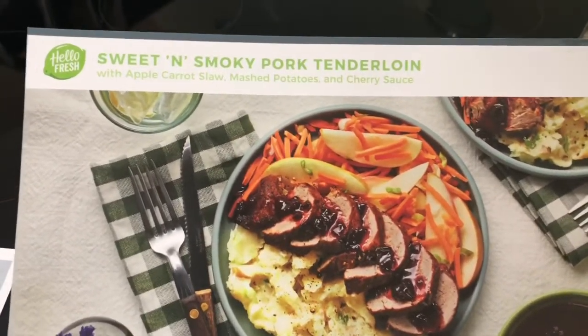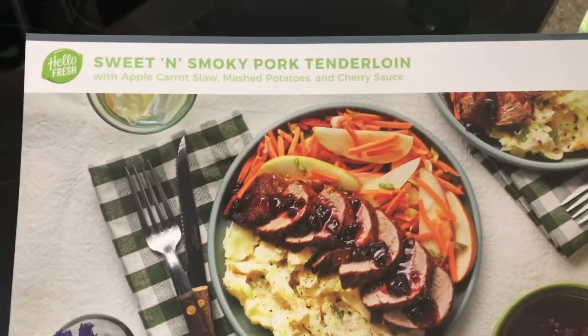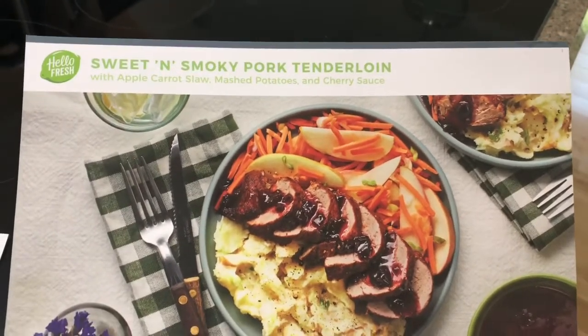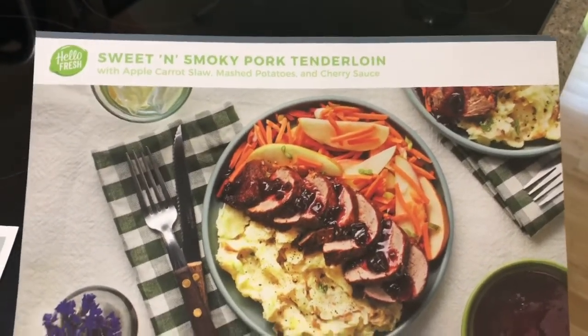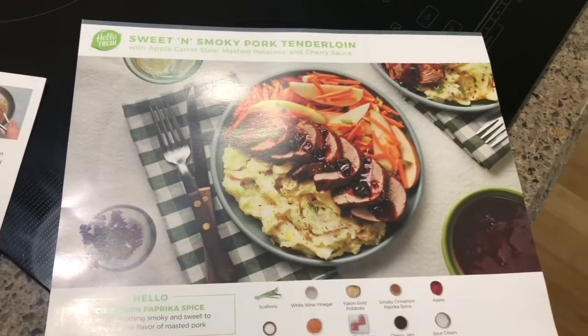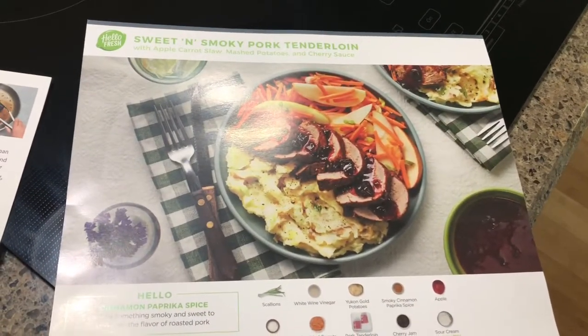Y'all, I am very happy with my first HelloFresh box. Thank you to my sweet daughter-in-love Michaela — she's the one that told me about it. They've ordered a couple of them and were very happy with them. I got a coupon in my FabFitFun box, so I thought I'd just try this. Thank you so much for watching. I hope you have a great day, and God bless.